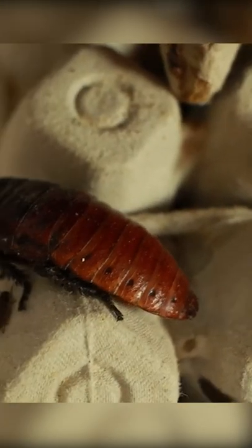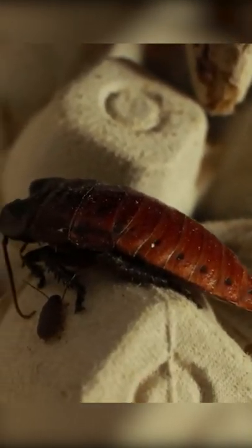For the material that you would be raising them on, you can use egg cartons.